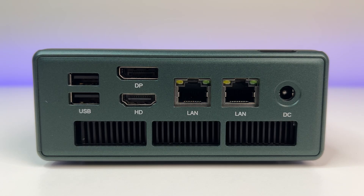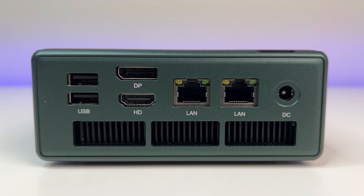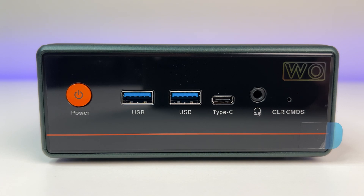Now let's look at the ports. On the back of the mini PC we have two USB 2 ports, one DisplayPort, one HDMI port, one 1-gig LAN port and one 2.5-gig LAN port, and a power connection. On the front we have a power button, two USB 3.2 ports, one USB-C port with 4K 60Hz output, a combo audio headphone jack, and a clear CMOS option.